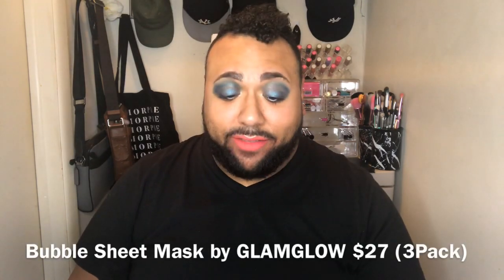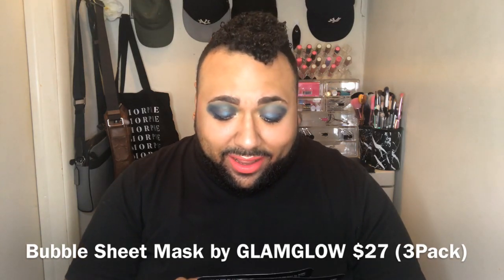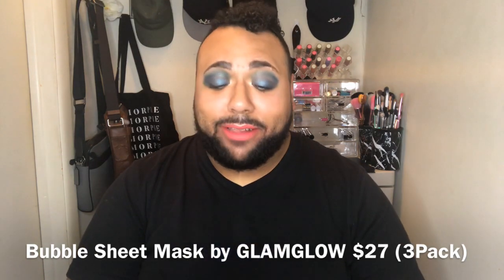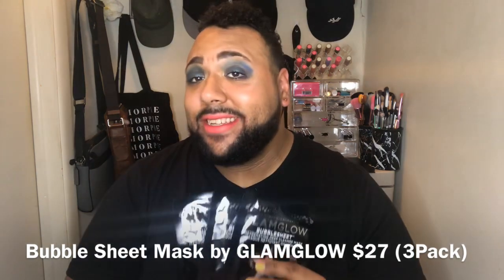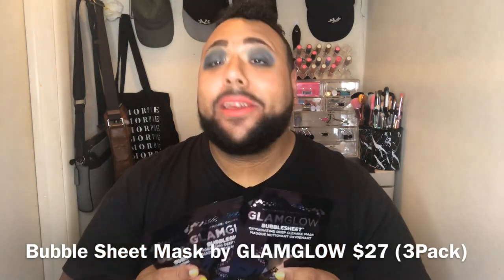The first thing I see is not a card with the products and prices — it says 'Your Glam Bag Plus To-Do List.' All right, from GlamGlow we have the bubble sheet masks. We have three of them, and I've been getting GlamGlow in a lot of boxes — you can't go wrong with this. They give you three of them.